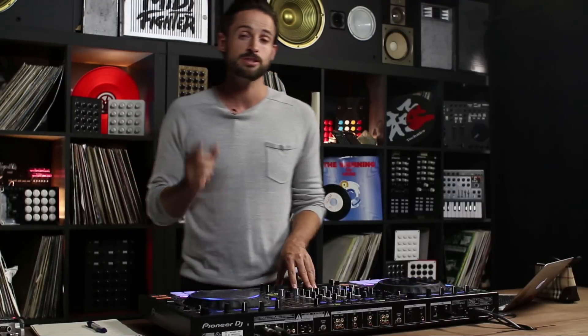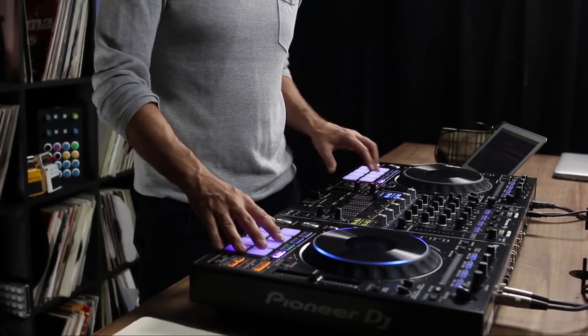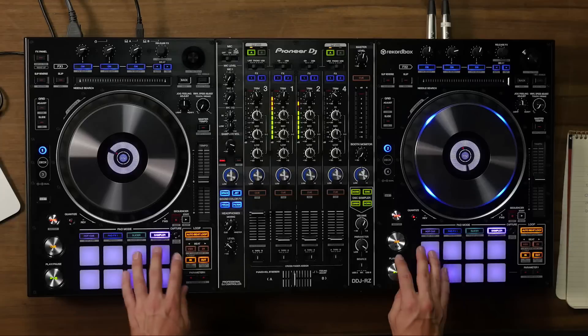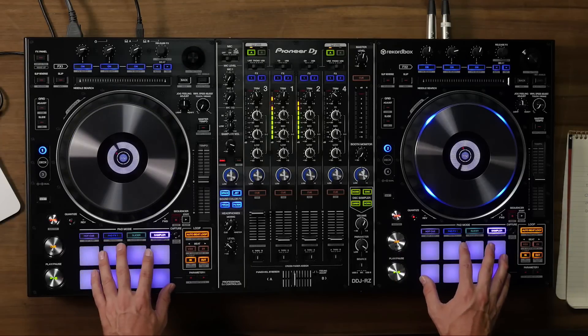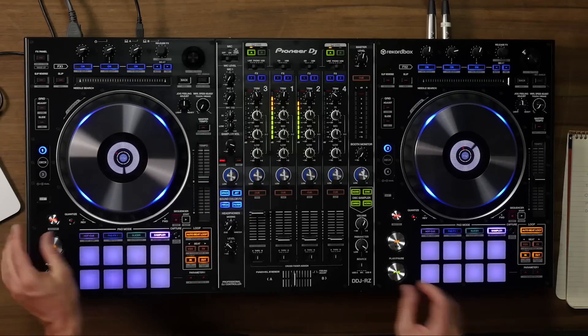One of my favorite new features that's unique to this software versus the other softwares — something you can only get in this right now — is a sampler with a sequencer built in. This new performance pack allows you to control up to 16 different samples at the same time across these pads or across other controllers. It should be noted that this software works with a lot of different controllers in the Pioneer range, but the RZ is the only one specifically designed for all these features.